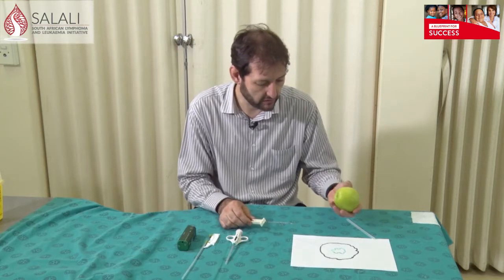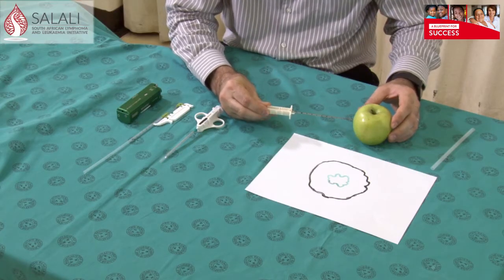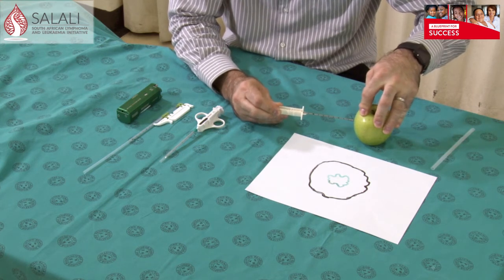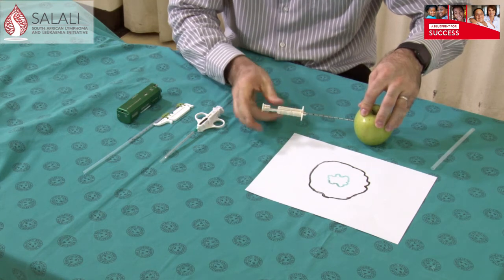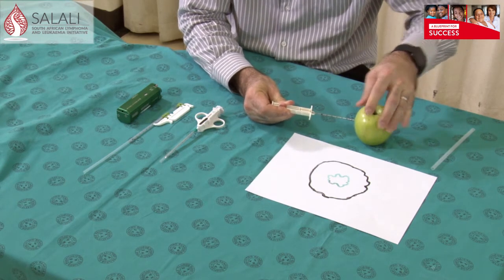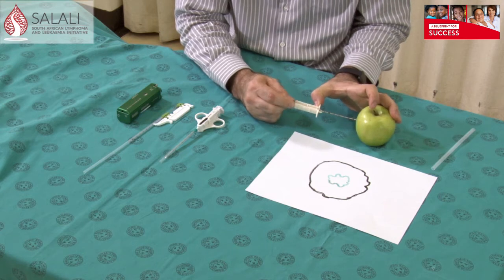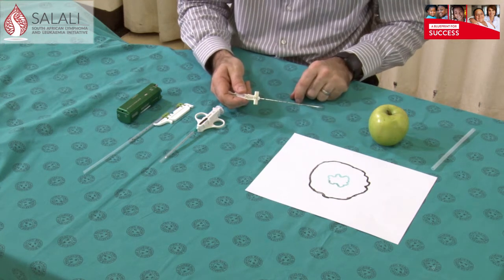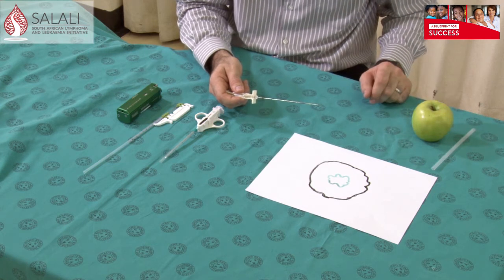Let me illustrate this on something else — let's use an apple as an example. First you go in through the skin, feel where your lump is. Imagine that I'm hitting my lump now, then I'm going to go slightly inwards with the back of the needle. You advance forward into your lump, then slide the front forward to close the biopsy cavity, then extract the needle, open up, and you should have your biopsy inside the biopsy cavity, which can be sent for histology.